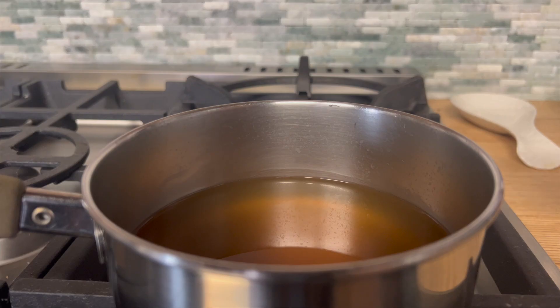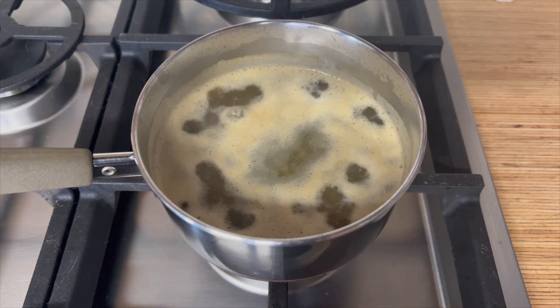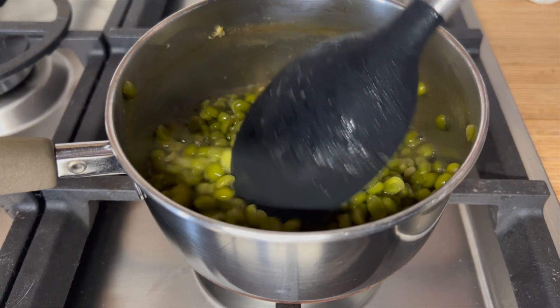One of my favorite things about cooking with green split peas, as opposed to other dried beans or legumes, is that you don't have to soak them and the cooking time is relatively quick. I usually start them first before finishing the other prep steps. They're also incredibly easy to cook on the stovetop — just heat up a small saucepan and bring the liquid along with your green split peas to a simmer.